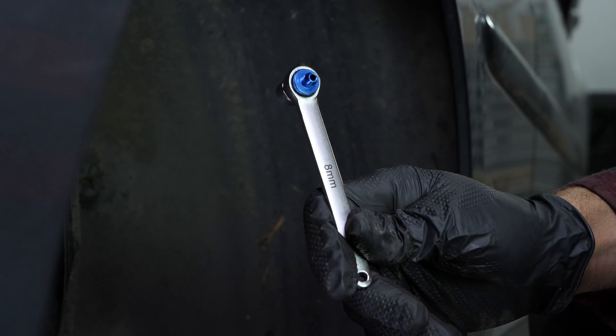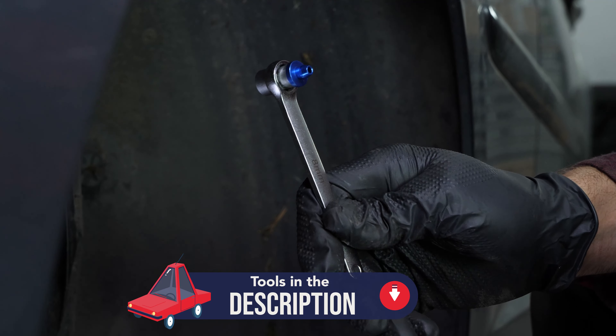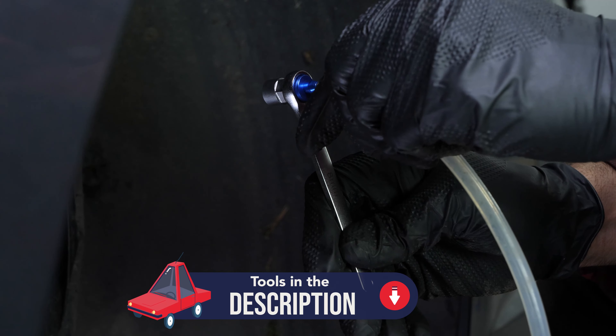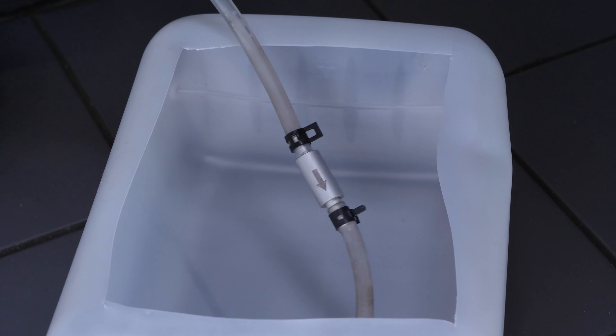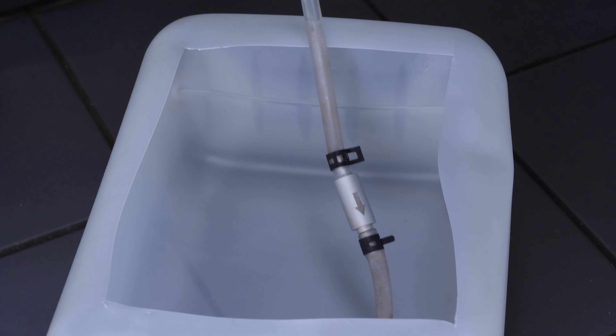There are several tools for bleeding the brake fluid. A spanner, a plastic tube and a canister may be enough. You can also use brake bleed wrenches connected to a tube, equipped with an anti-return system, which prevents air from returning to the system.